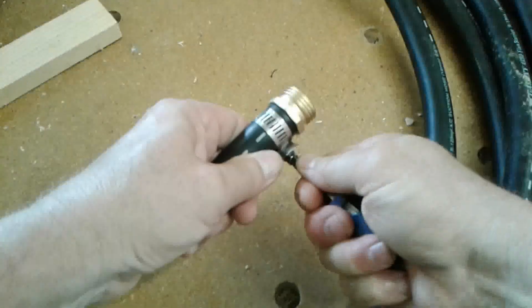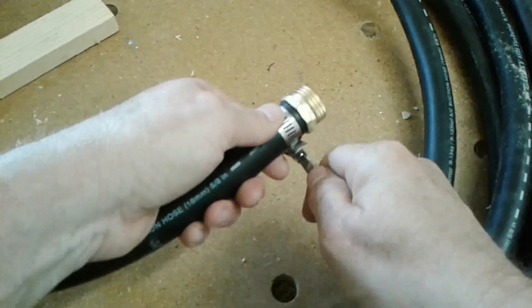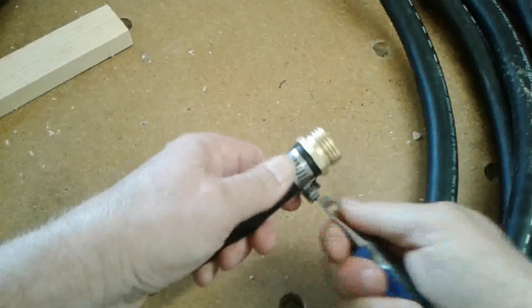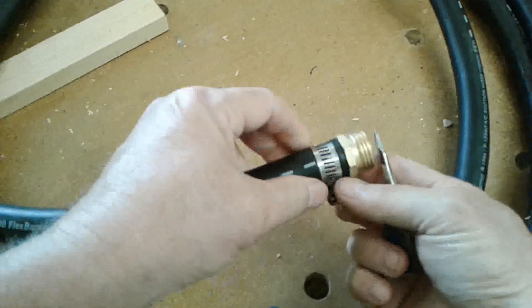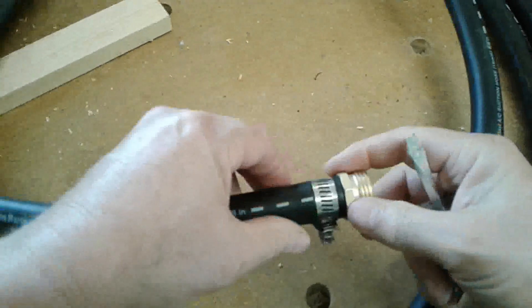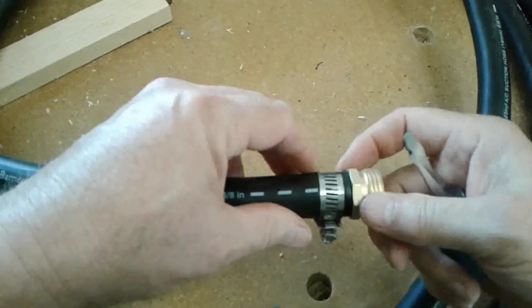You've got to tighten this down. They'll reach a point where they'll actually strip it, which is one of those things you just got to do by feel — get it nice and tight, at least where you get a little bit of squish in here. And there we go.